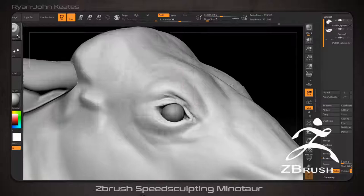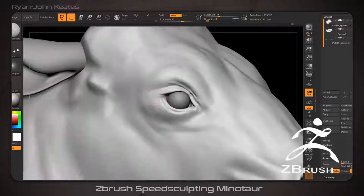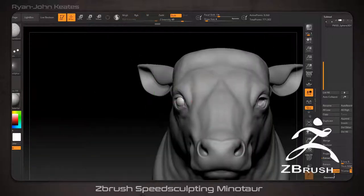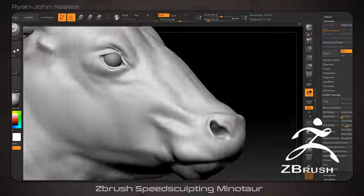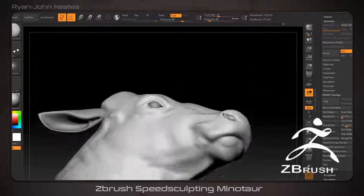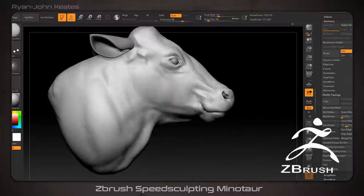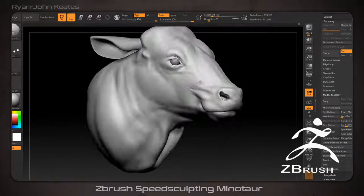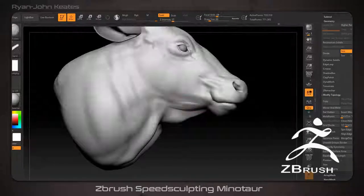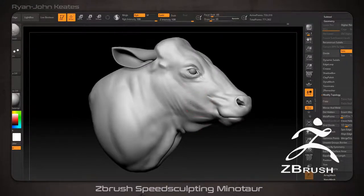Initially in this video I sculpt a realistic bull head and a realistic bodybuilder physique. After merging the two, I pay attention to the overall silhouette and focus on blending the anatomy to make it seem more natural, exaggerating some forms and the overall shapes. I continue by sculpting a human hand and then make it more monster-like in the same process. Eventually I get to a complete detail pass to finish the model, and lastly I create two quick poses to present the final asset.